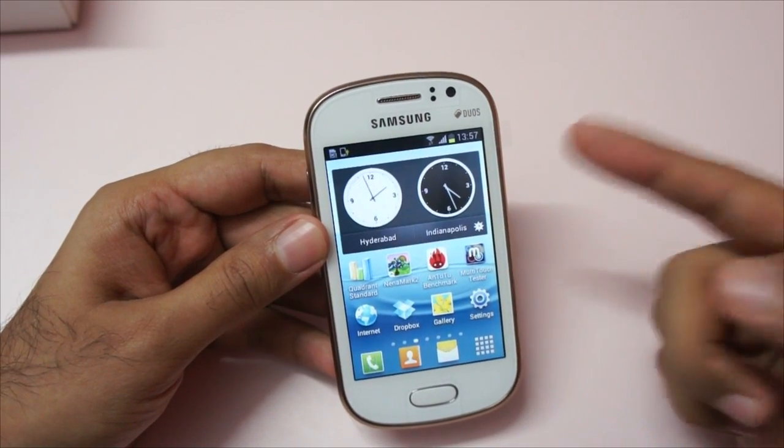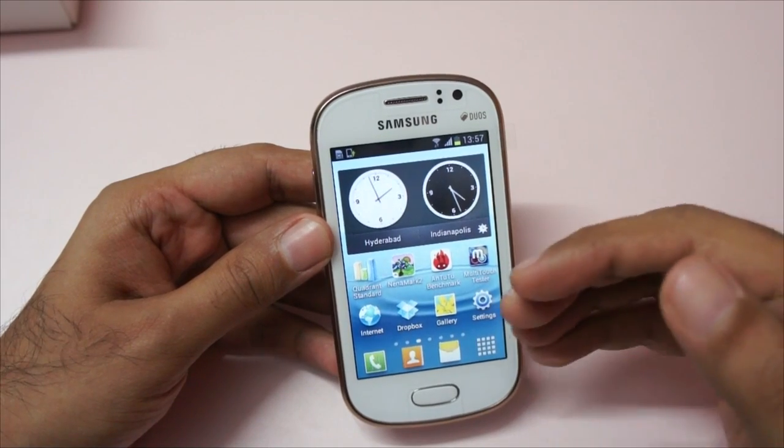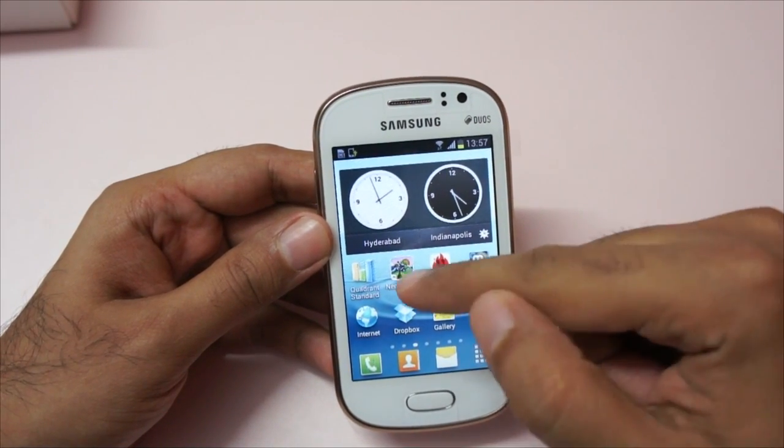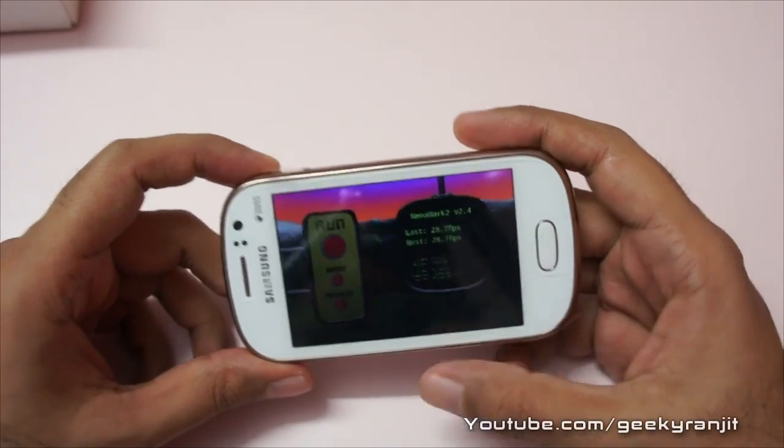It hosts a 1 gigahertz single core processor, it has a Broadcom based GPU, and the RAM on this is 512 MB. So let's start with the Nenamark benchmark — I ran it earlier and let's run it again.